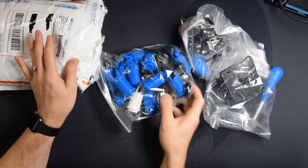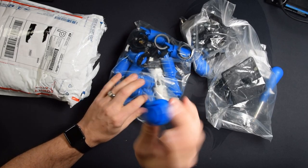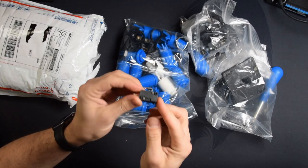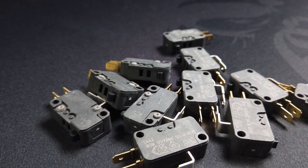We should have some buttons in here as well. We got the whole button kit — all the blue buttons that you'd want. And then the micro switches are in here. These are Cherry micro switches, and these are my favorite micro switches. Definitely worth giving these a look. If you've never used these before, these are amazing.